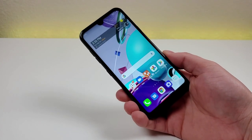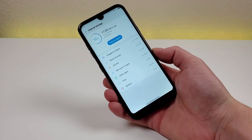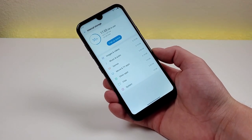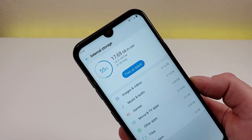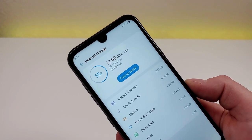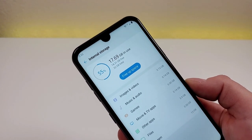Internally with the LG K31 Rebel, we're getting 32 gigabytes of storage, and we're also getting microSD card expansion. Since getting the phone, I have installed some of my favorite applications, and the phone comes with system software pre-installed. After doing all of that, I have already used up 55% of the internal storage. That is quite a bit already in use, but I am very glad we're getting at least 32 gigs internally, because any less than that certainly would not be enough.